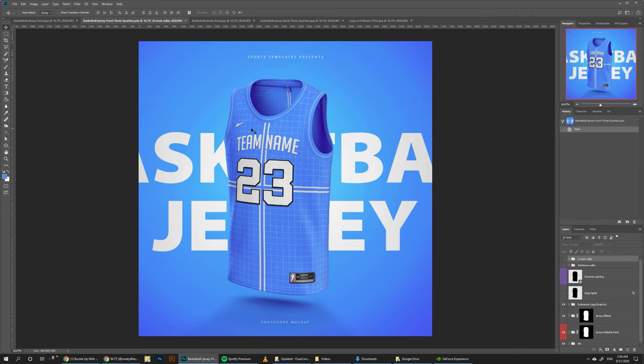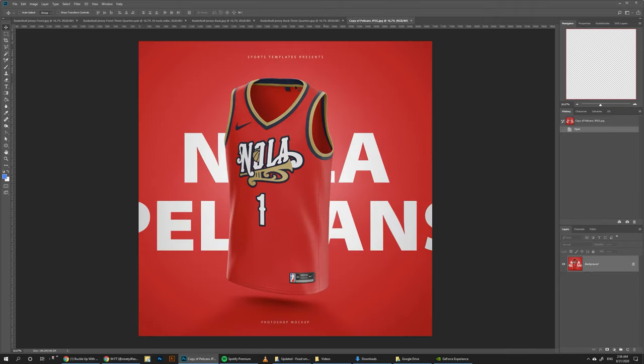In this tutorial, I'm going to show you how to take this NBA jersey mock-up and create this cool New Orleans Pelicans jersey concept. This concept is matched with the old New Orleans Hornets logo to make it fit the Pelicans, and this is based on a designer on Instagram called 94feet. I've linked his Instagram down in the description below — make sure you go to his account and give him a follow.